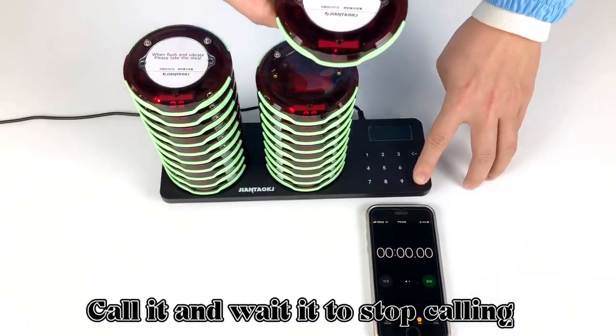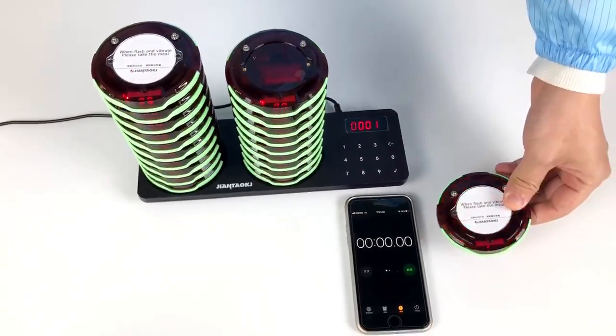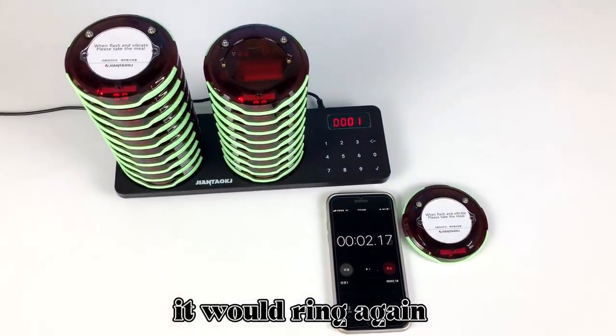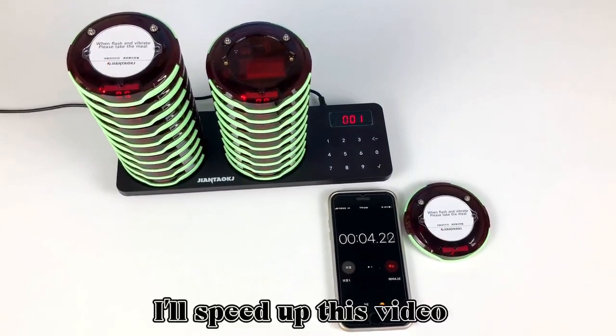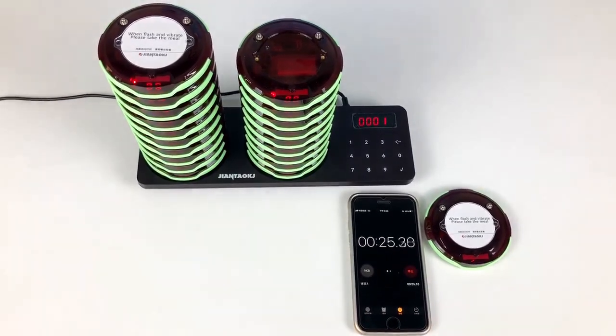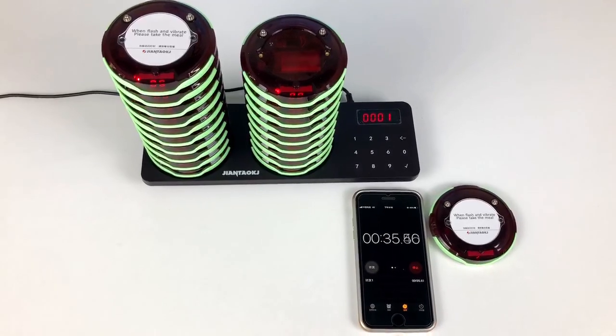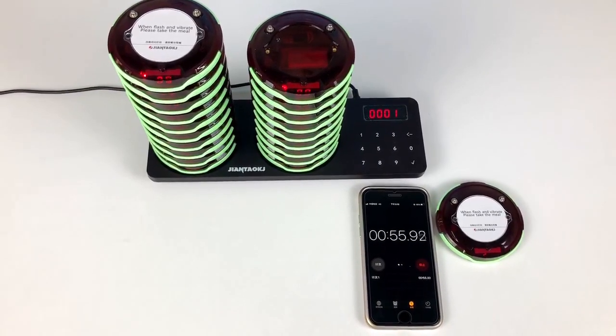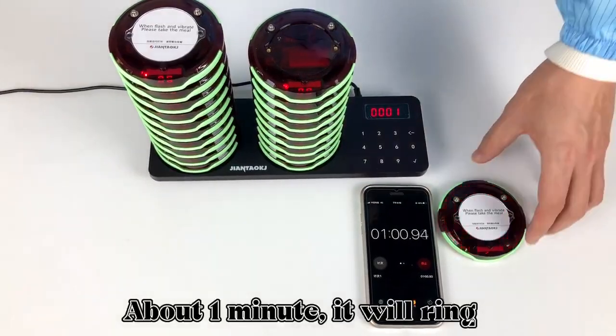Call it and wait for it to stop calling. Then after one minute, if the guest hasn't taken it back, it will ring again. I'll speed up this video — about one minute and it will ring.